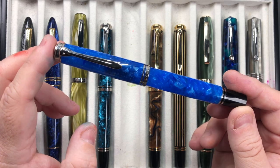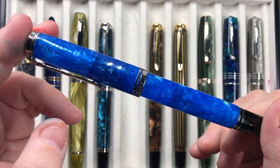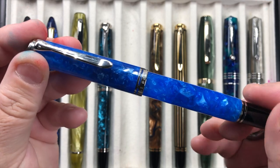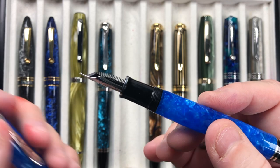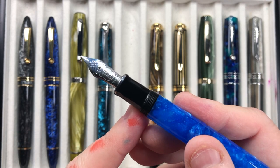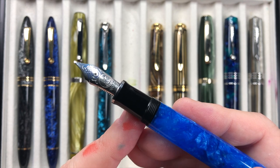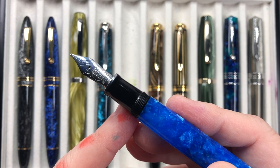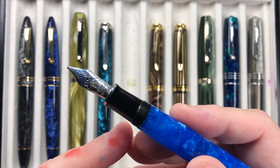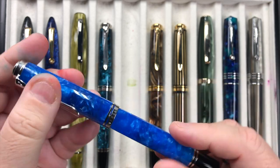Likewise I have the same Pelican M805 but this is in the Vibrant Blue. It's a beautiful material — almost like a cracked ice blue effect — and it really is stunning. I'm glad I was able to pick this up; a UK pen retailer had one available and I'd been looking for a while. It has an 18 karat gold broad nib and these pens do write well.